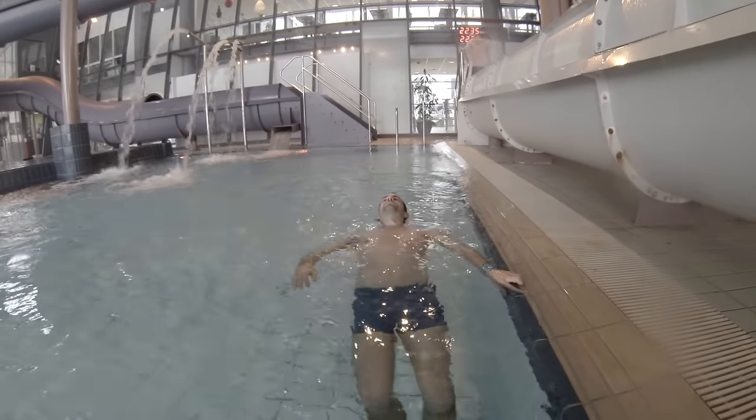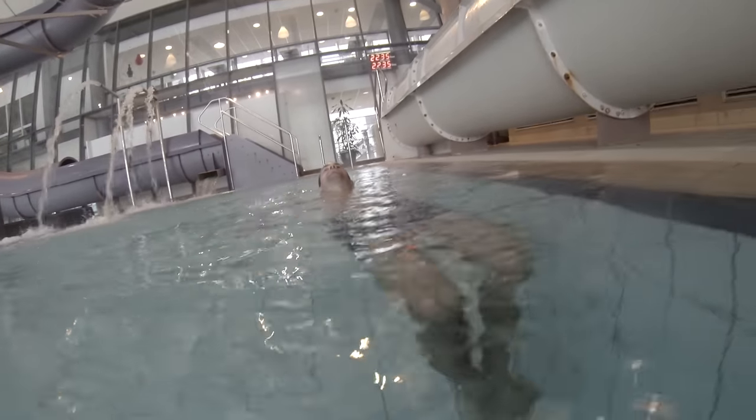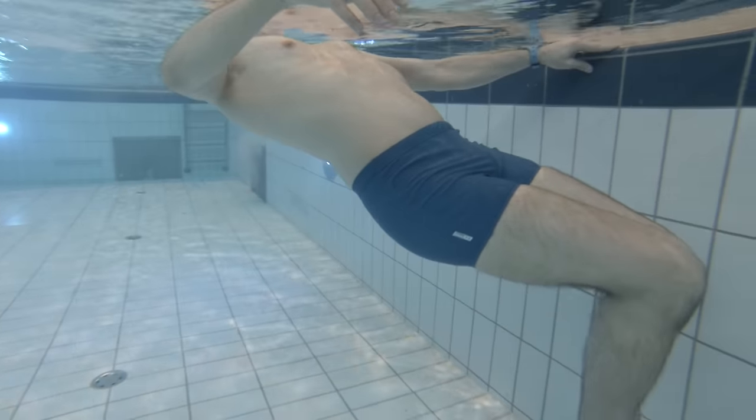To begin with, you want to grab hold of the side of the pool, then lay back, fill your lungs with air, and try to float in the water. Since you're holding on to the side of the pool, it will be much easier to float than if you were floating freely.